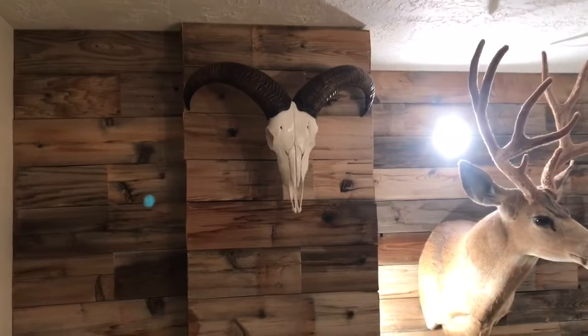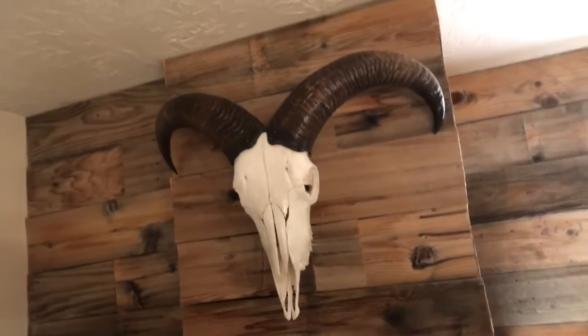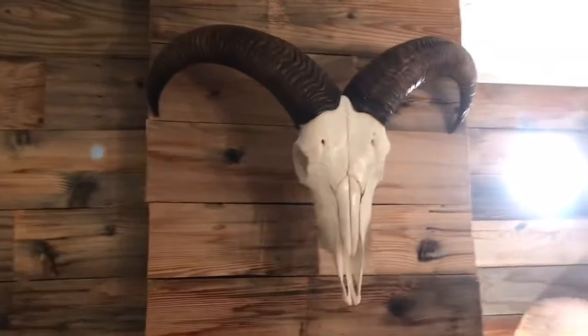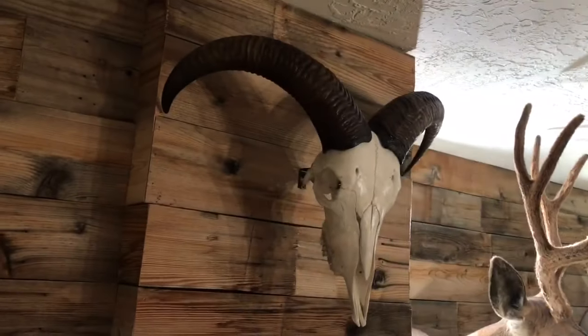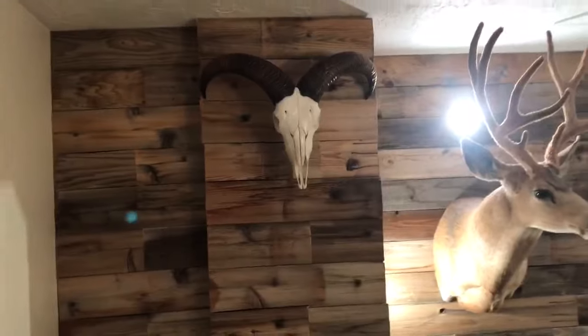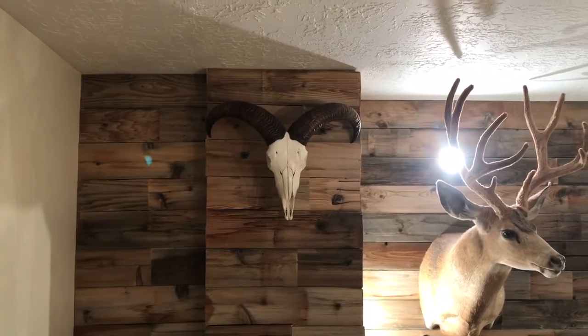Well, here's the finished product. I think it turned out pretty awesome. I'm totally stoked with that. Hope you enjoyed.